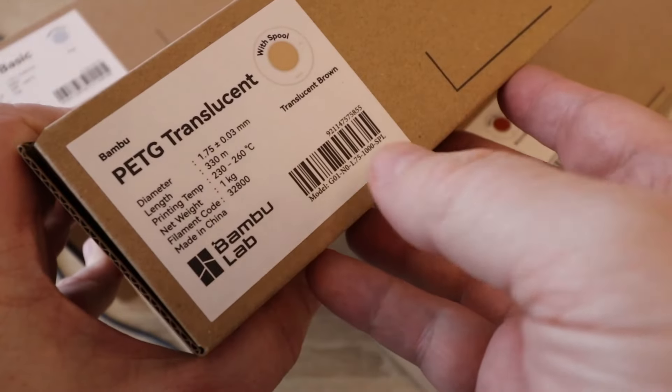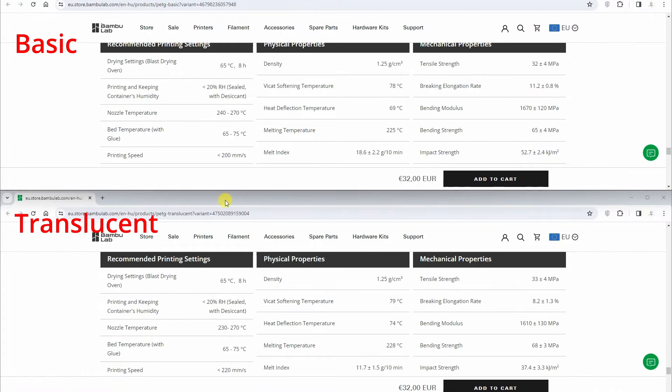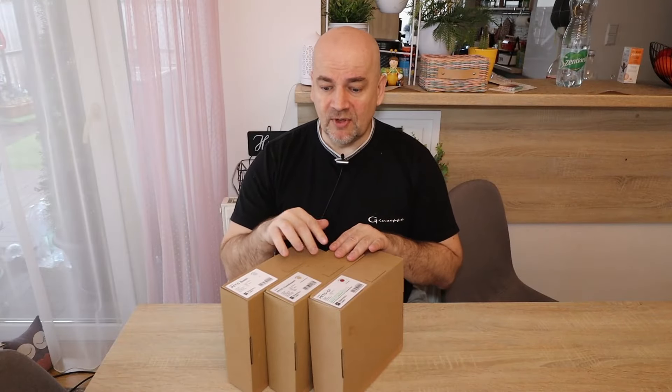I was thinking whether I should include the translucent, because first I thought it is like a basic with less colouring pigments, but then I analysed the specifications on the website and I can see quite big differences in properties, so I decided I will do full testing with this filament too. I also want to do some test prints because I am curious how transparent it is, but to save time I will just show you the final prints and not the printing process.